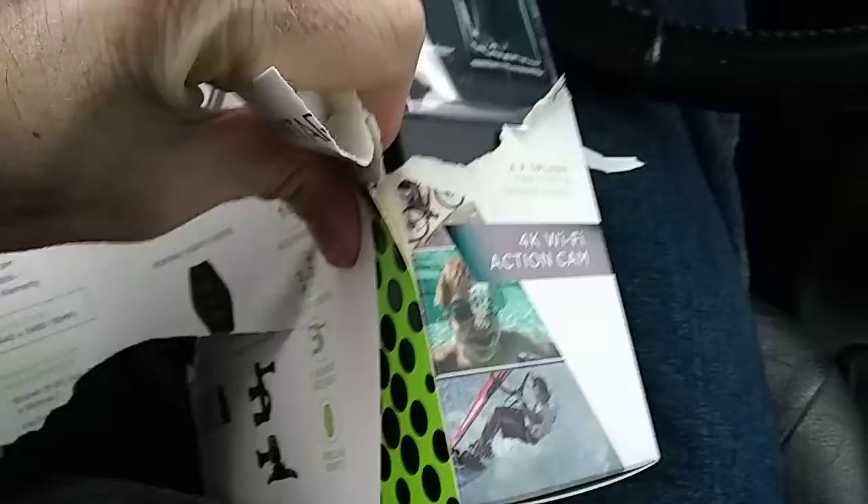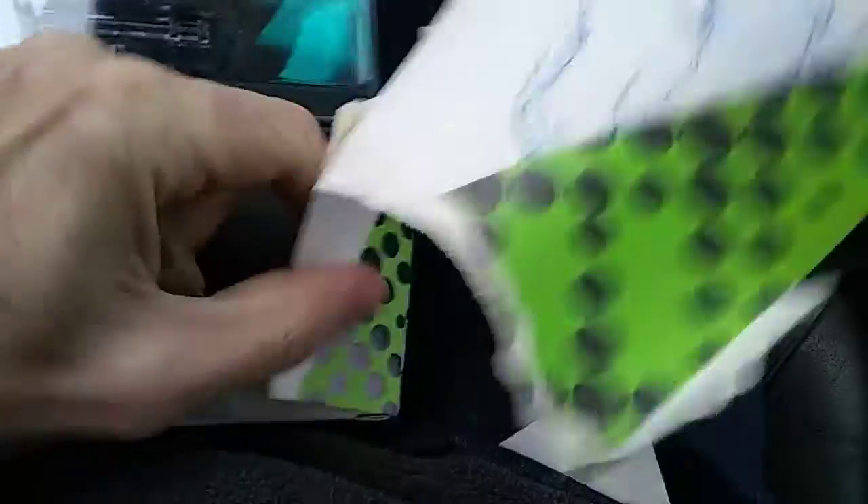I'm not much for unboxing videos, but there you go. I'm sure you could probably use the GoPro accessories for it — I don't see why you wouldn't.